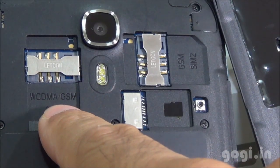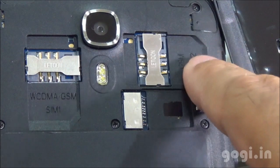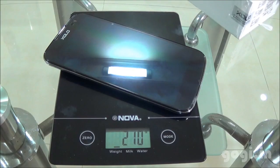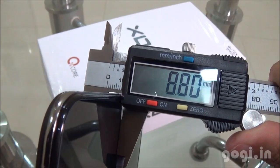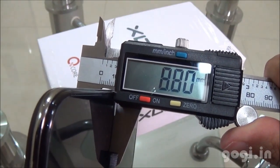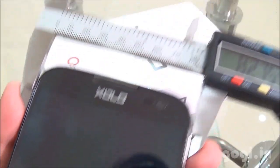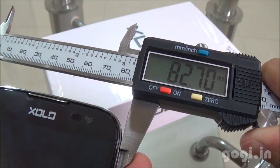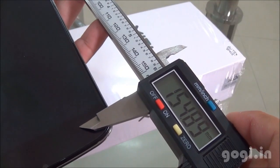This is a dual SIM handset. SIM slot 1 supports 3G, SIM 2 supports 2G, and this is the micro SD card slot. The handset weight with battery is 210 grams, thickness is 8.80mm, the breadth is 82.70mm and the length is over 154mm.